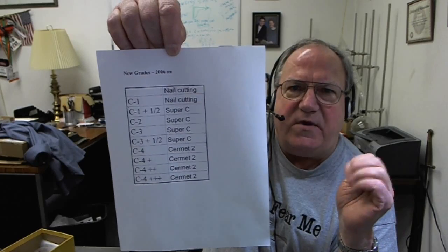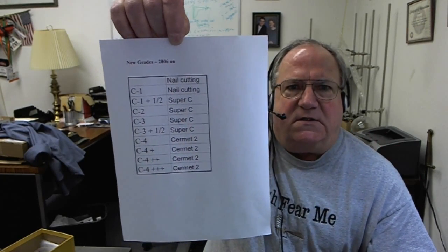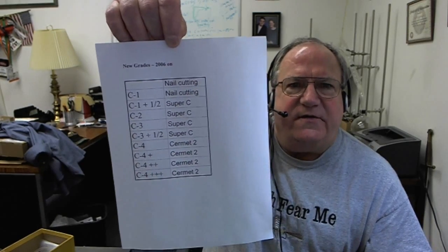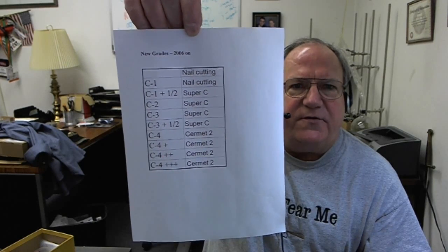Super C — the only mistake we made on Super C was I didn't know how good it was going to be, so I didn't price it high enough. I should have priced it a lot higher. It's just about the same price as ordinary carbide, with much, much better results.